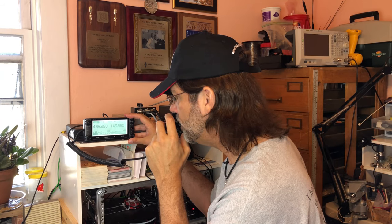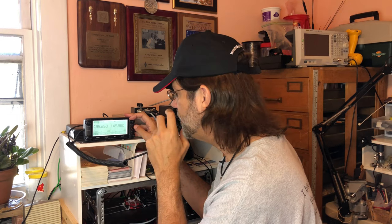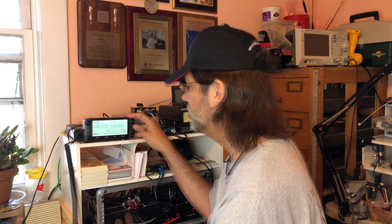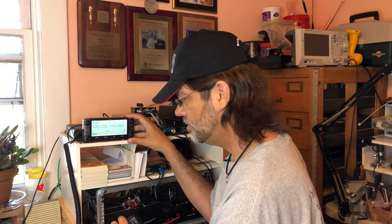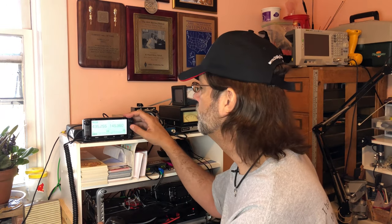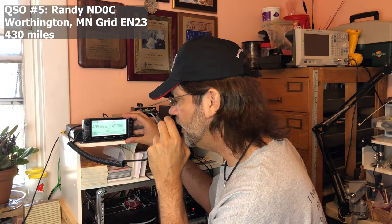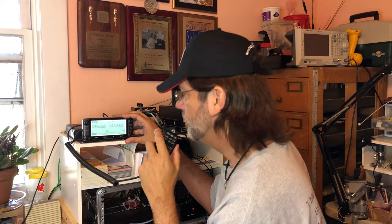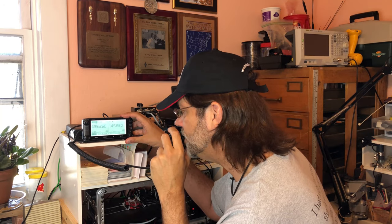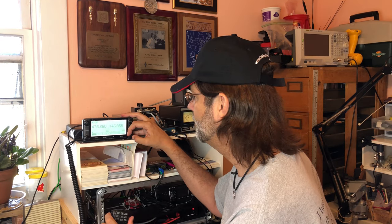[Second satellite pass QSO exchanges — KX9X grid EM48 near St. Louis contacts including N4ND0C and others.] So between those two passes, we worked about seven or eight stations. That's not too bad.